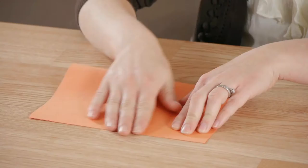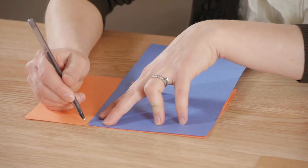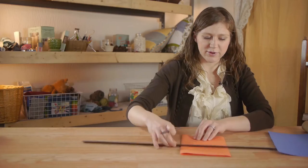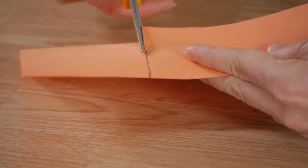Next we're going to make fringe for either end. We're going to fold the paper in half. Using our first piece of construction paper, I'm going to mark my measurements — a straight line about three inches down and then a straight line across. Next we're going to cut it out.